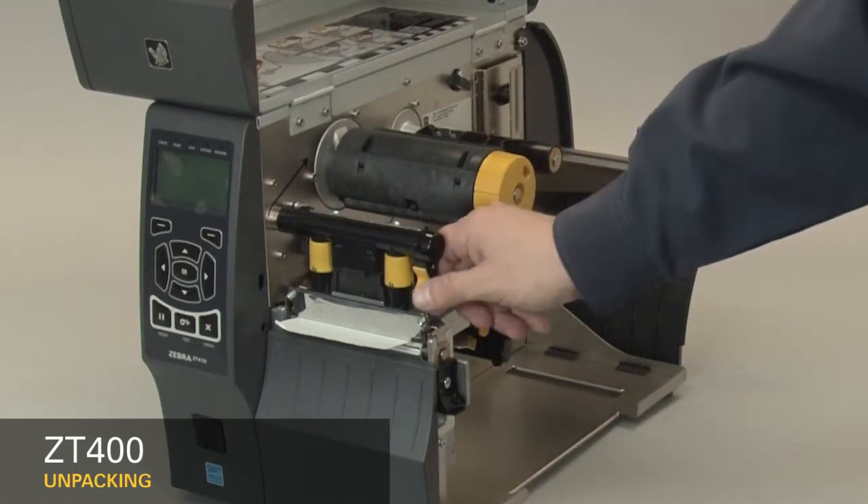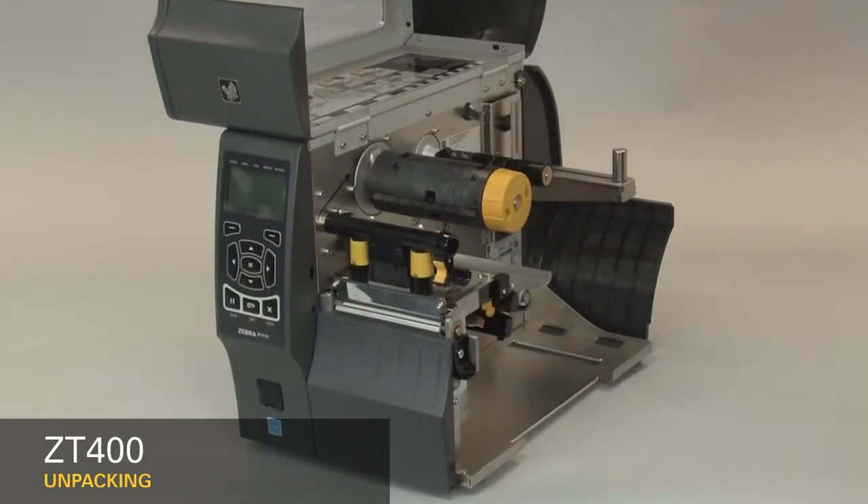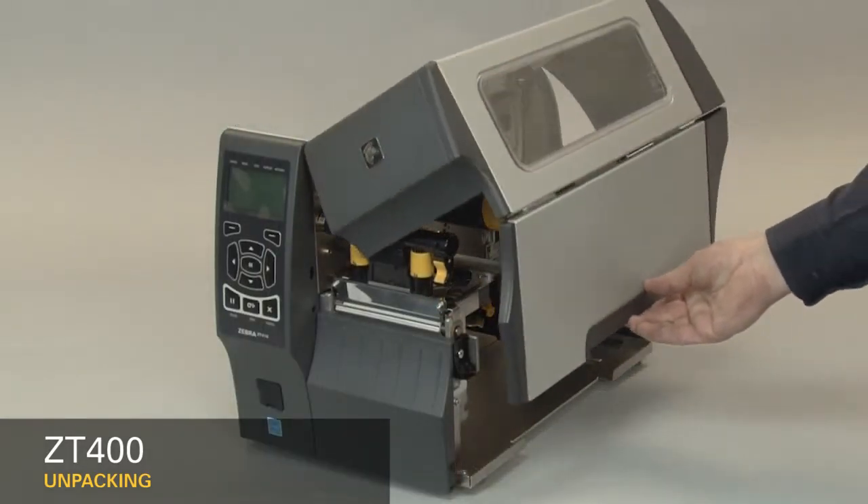Open the print head. Remove the label used in shipping. Close the printer. Close the media door. Save all the packing materials.